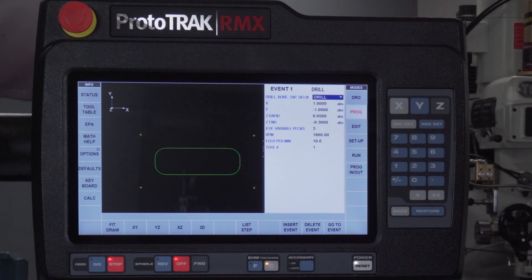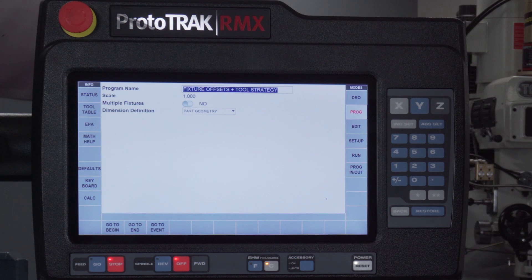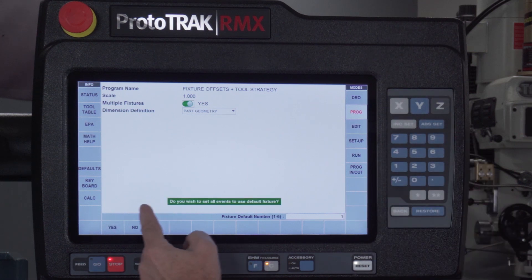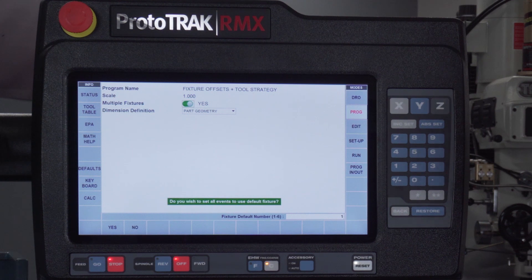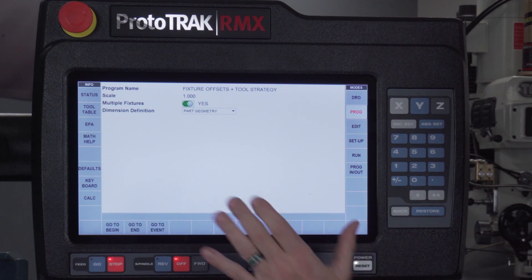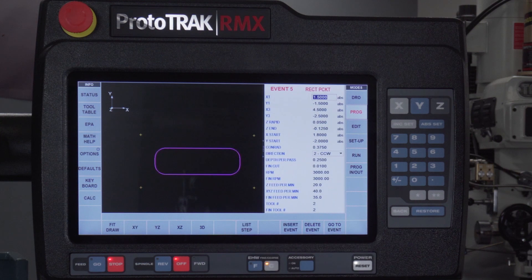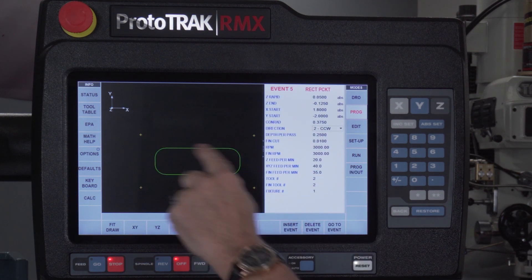You might want to use the full travel of the machine so that as it ages, it all wears the same instead of keeping the vise in the middle. It makes sense to have multiple vices so you can hold long parts or different jobs, and each vise will have its own part zero. If I swipe backwards, you'll notice the third question says multiple fixtures. If I simply turn that button on, it's going to ask me what I want to be my default fixture number — meaning which fixture you want the already-programmed part to be on. I want that to be fixture number one.